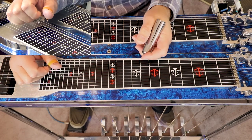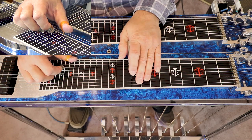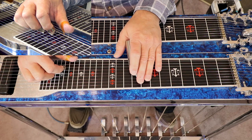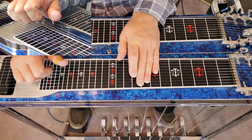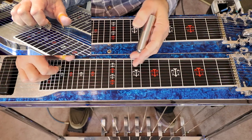Then we're going to play an F7 flat 5. We go to our 9th fret, press our A pedal down, pick strings 9, 7, 6, and then add 5. That's going to play over our F7 flat 5.